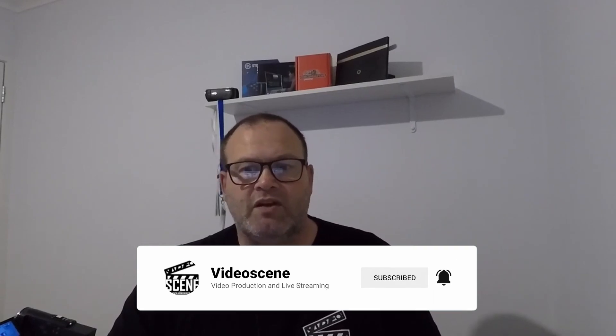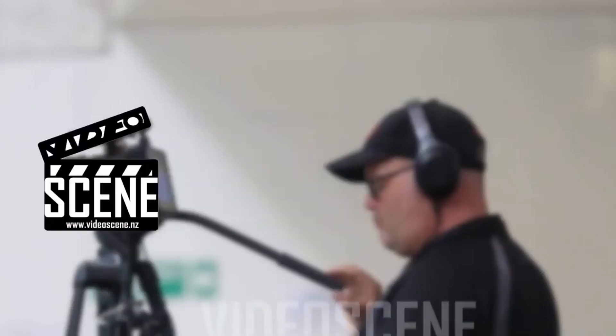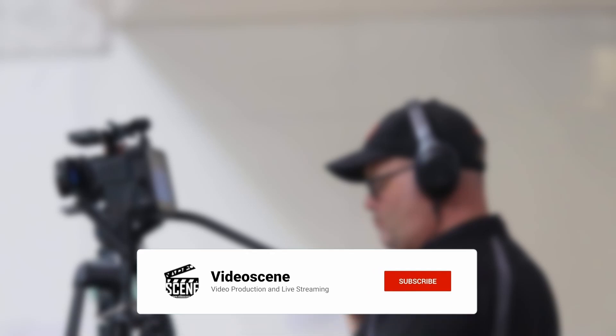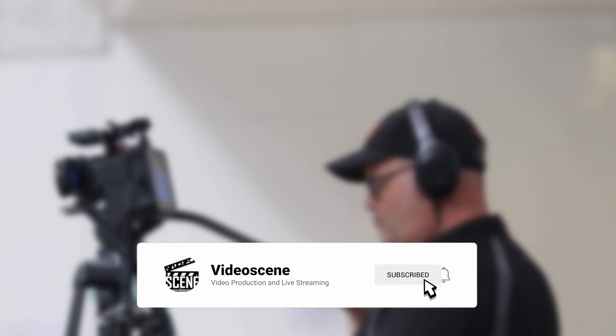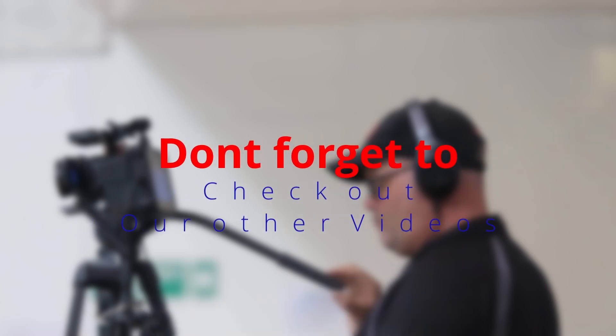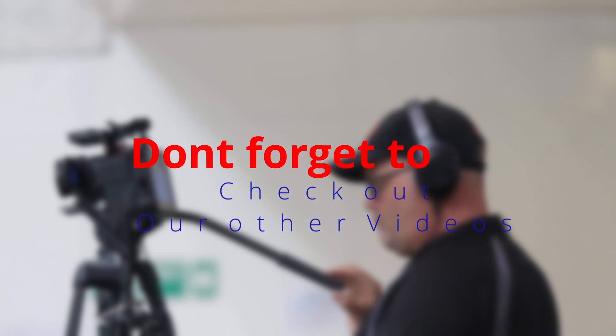Thanks for watching. If you like what you've seen here, please hit the like button and subscribe to our channel to receive future updates. I've been Matthew from Video Scene — I'll see you next time.